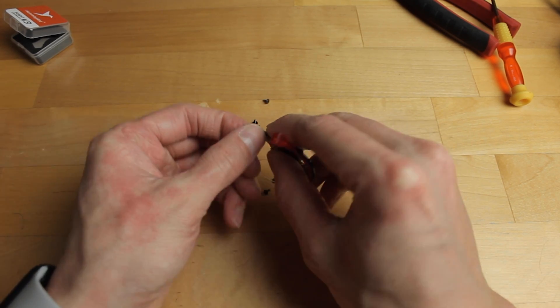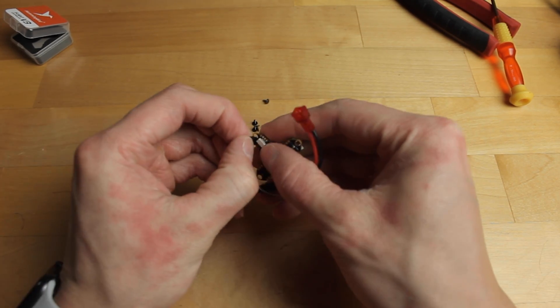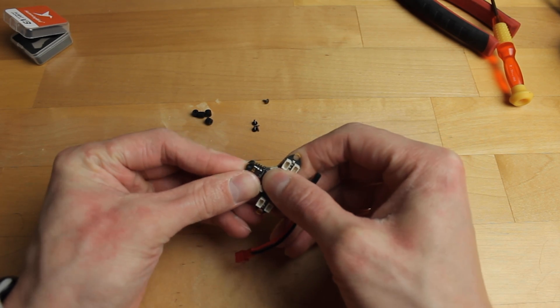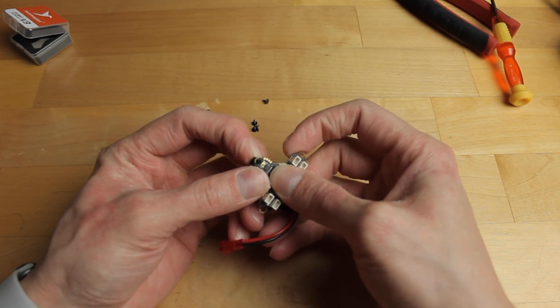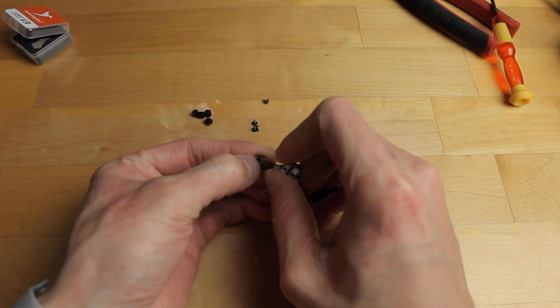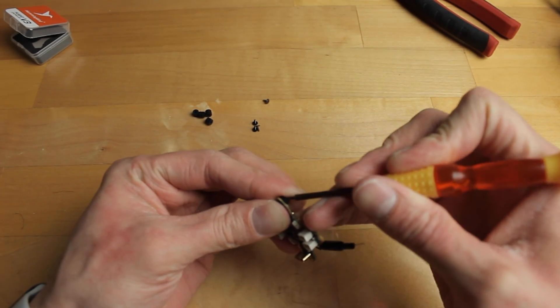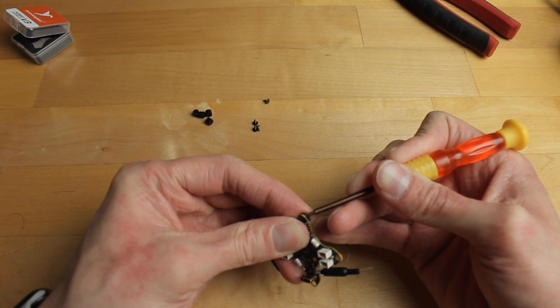First off, we're going to put the grommets in the flight controller. This can take some time because it's very tedious and they don't go in very easy. A lot of times, the best way to put them in is to grab a screwdriver and just push it in there. It will take some time but you'll get it eventually.